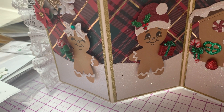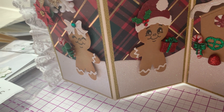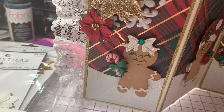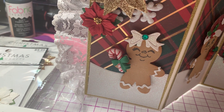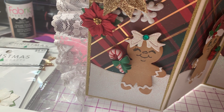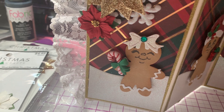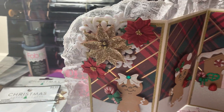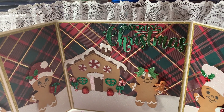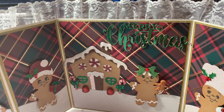And then he's wearing his little Santa hat. This little girl is carrying her little candy cane — she's so sweet, she's wearing a little bow on her head. And there's the Merry Christmas sentiment. Merry Christmas!